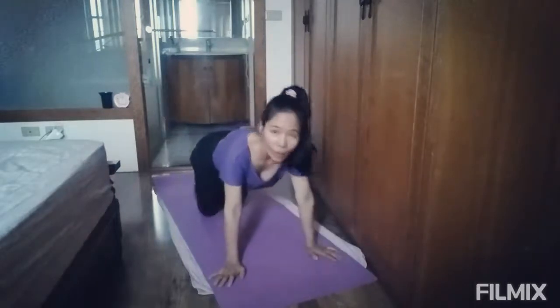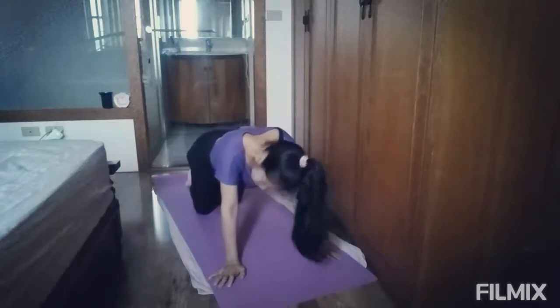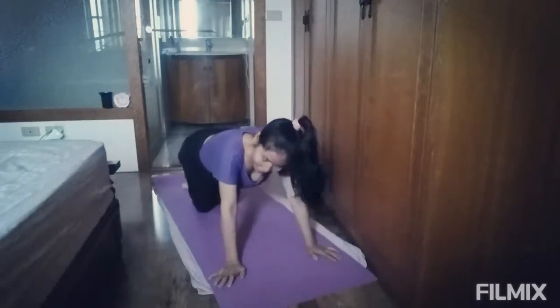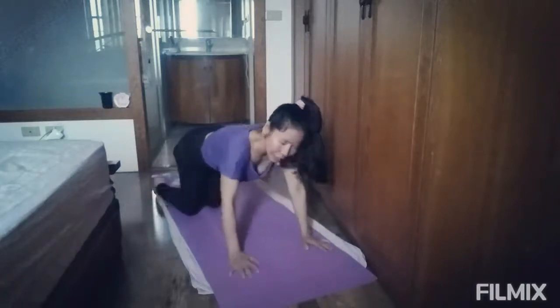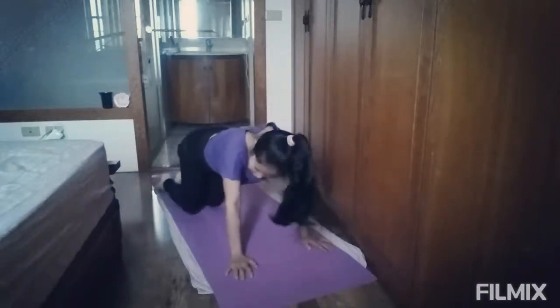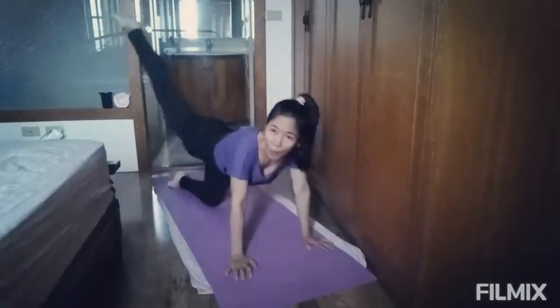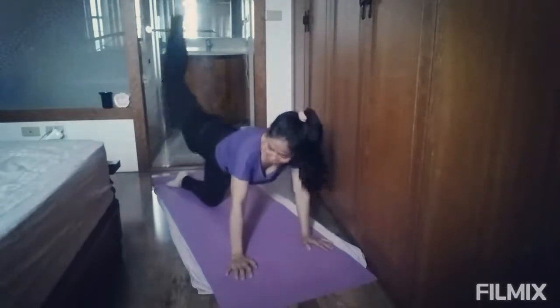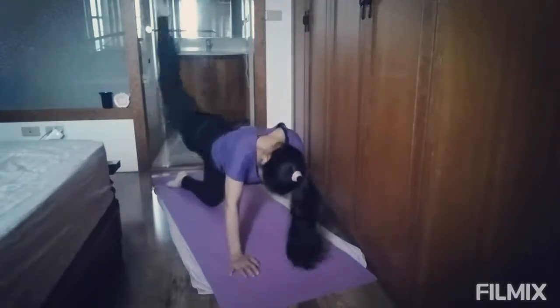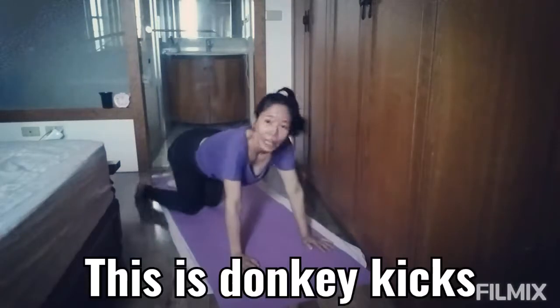I will first do the leg kick, or this donkey kick, for only 20 counts. I'm going to make it for 20 counts. 1, 2, 3, 4, 5, 6, 7, 8, 9, 10. Switch side.